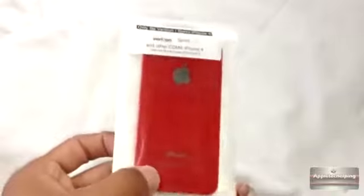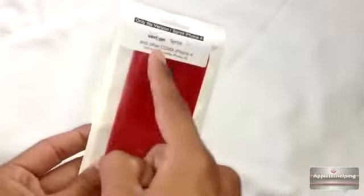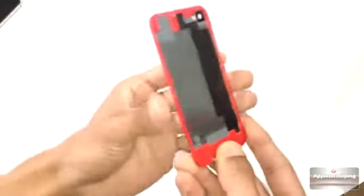Now let's unwrap this and we will see how it looks. As you guys can see, this is the red black plate — I gotta say it looks pretty nice. It is for the Sprint/Verizon CDMA iPhone 4. We're just going to simply pop out the bottom and slip it out — here is the plate itself.